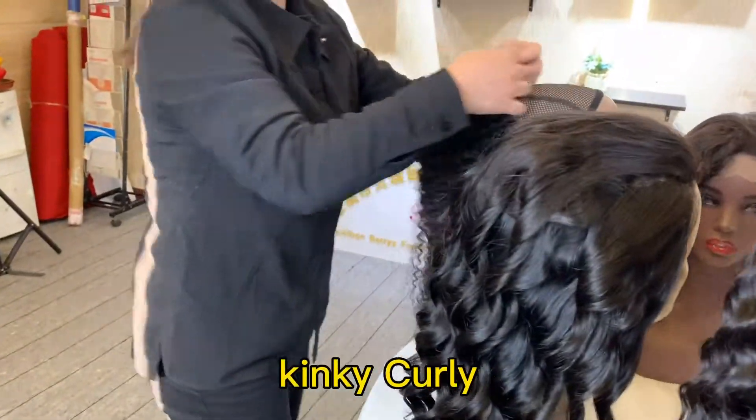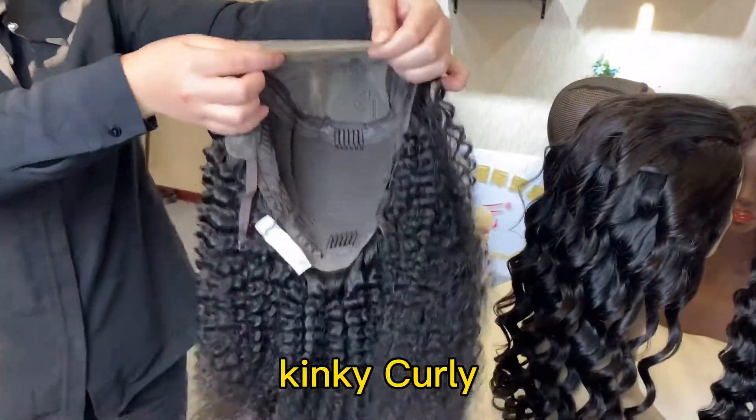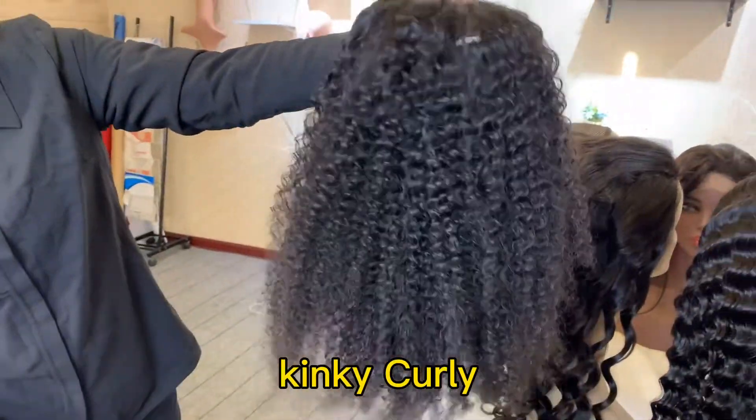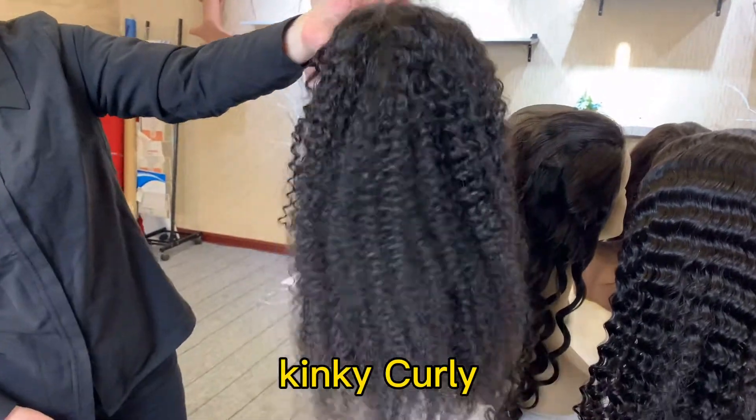We will also show you the kinky curly, 5 by 5. The curl is very tight. Do you like this style?